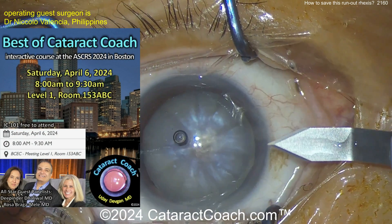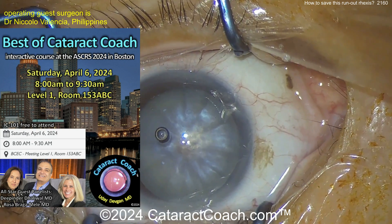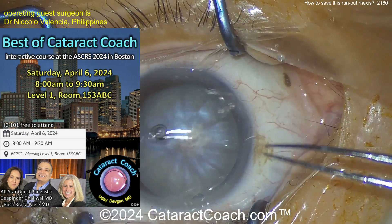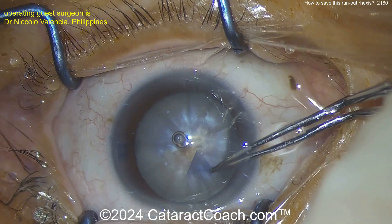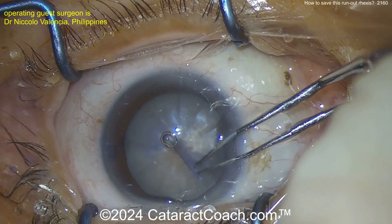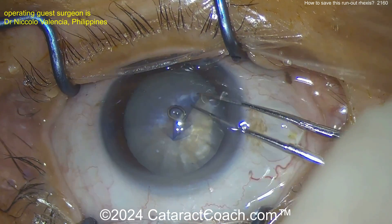A little more viscoelastic. This Saturday, April 6th, is our ASRS Best Of course at the ASRS meeting in Boston — 8 a.m. I will see you there. You'll learn a whole lot. Now get the rhexis and watch carefully.